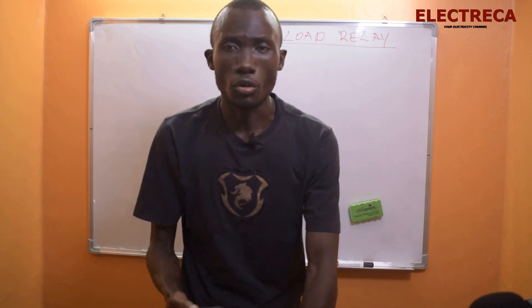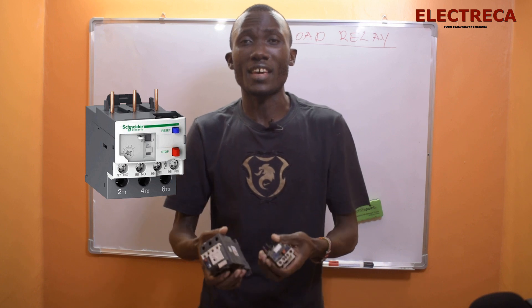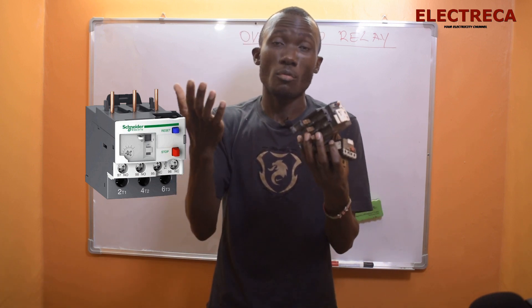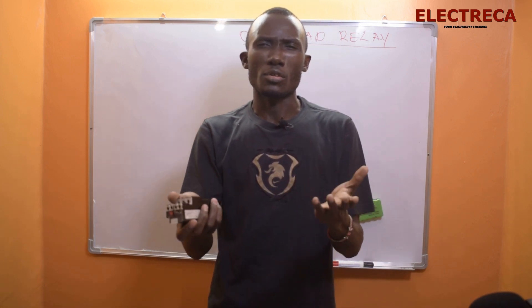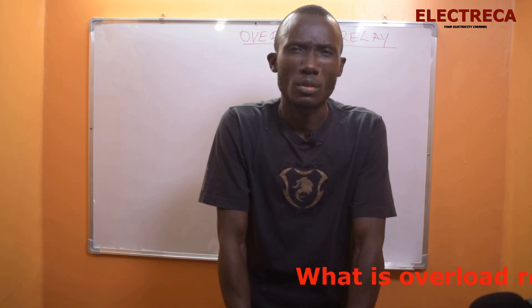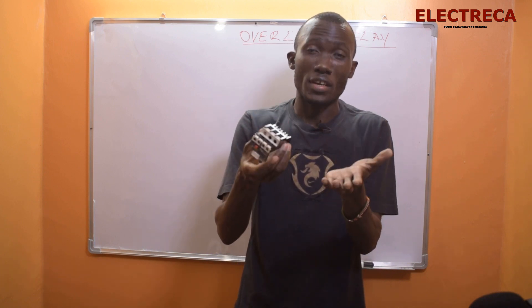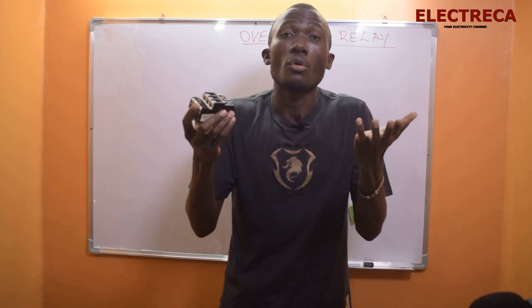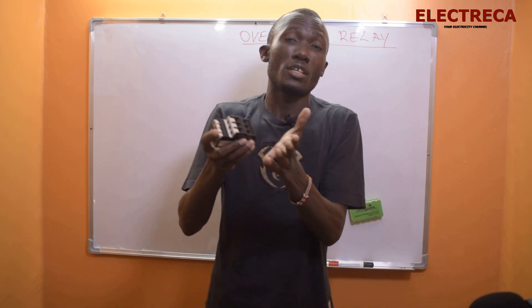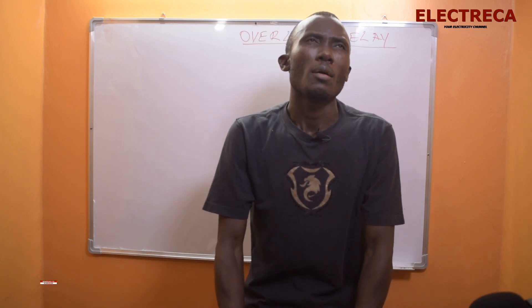Most of you know about overload relays — you know that a motor is supposed to have one. But sometimes they don't even size them correctly. So before we go further, let's ask: what is an overload relay? It's an electrical device that protects a motor against overcurrent.